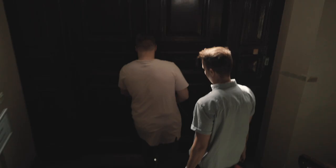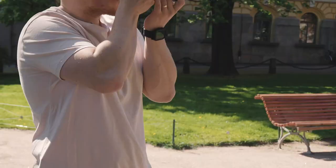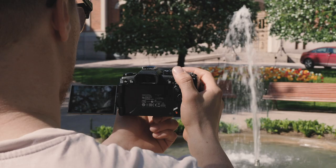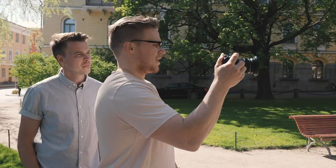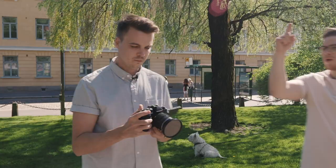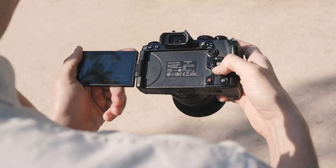Now we're going to do the challenge — see how we do and how long we can actually hold the camera still. It's so hard to hold it. One second with one hand — one second, one hand.